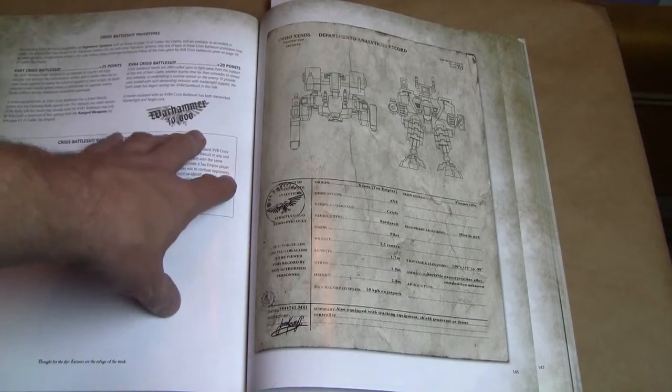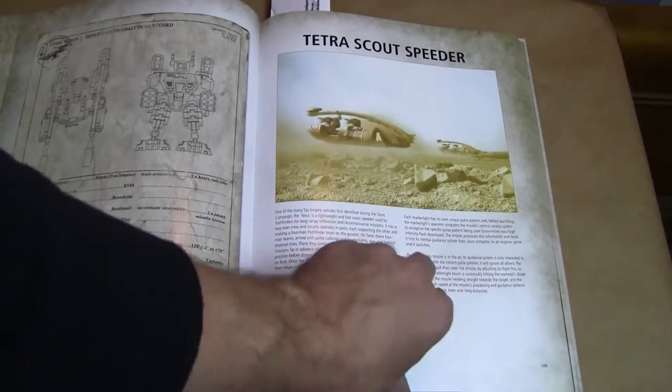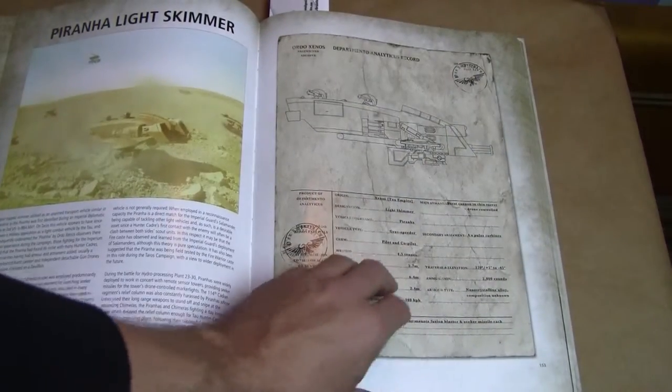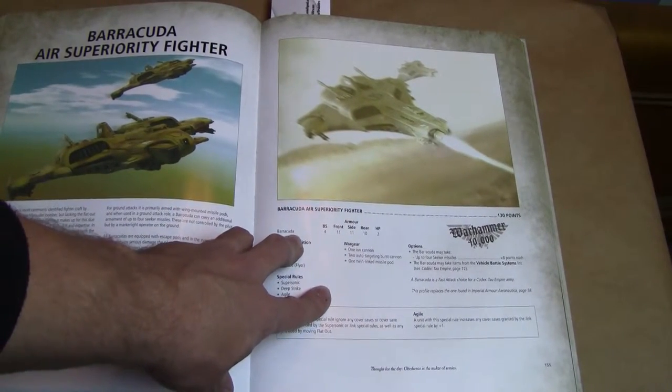But in casual play these are designed to work within normal games — not designed for Apocalypse or anything like that. So if you decide you want to use these in a normal game and you ask your opponent, make sure you show them the stamp and let them see it. We've also got broadsides — old broadsides, not the new ones, though there's not much difference. Tetras, which are really nice. Turrets. And again this has all the updated rules for 6th edition. Barracuda, which you may have seen me use or talk about in my Tau videos.